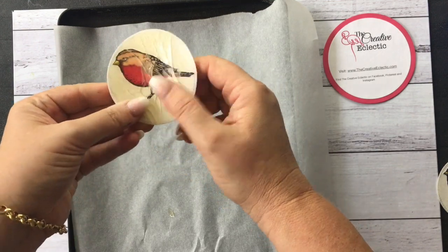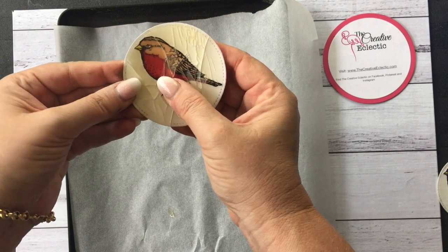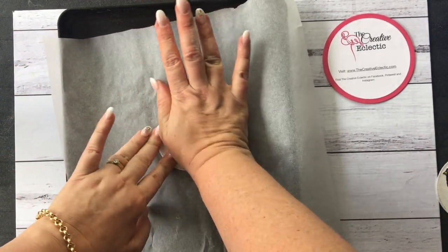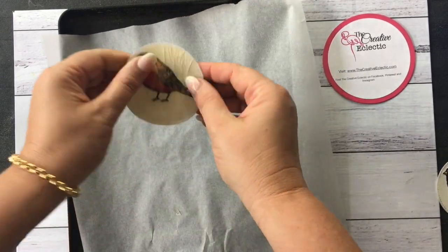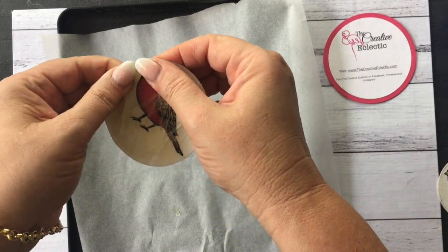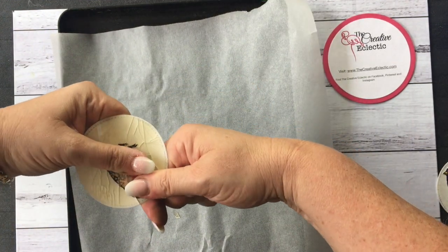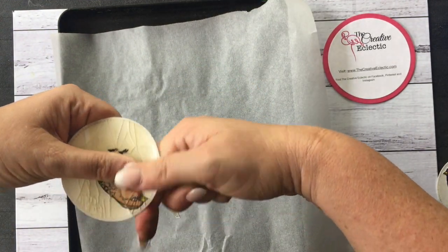I think that's enough cracking. I'm just going to push it down nice and flat from the reverse side, because you want to be able to stick it onto a card.